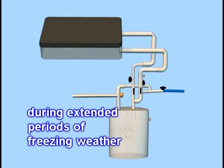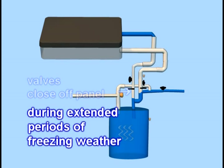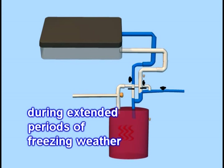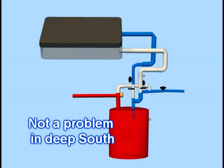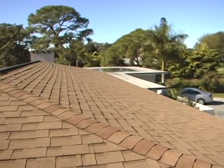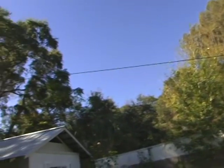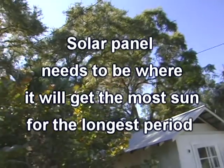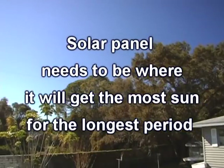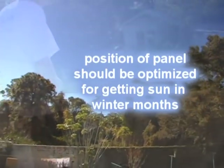In cold climates with extended periods of freezing weather, the valves can be closed, the solar panel drained, and the conventional water heater will be put back into use until warmer weather. This is not something you have to worry about in the Deep South. The first step in installation is finding the ideal place on the roof for the solar panel, where it will get the most sun for the longest period of time during the day and as much of the year as possible.